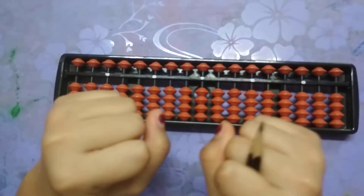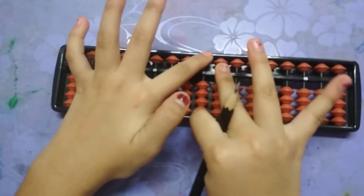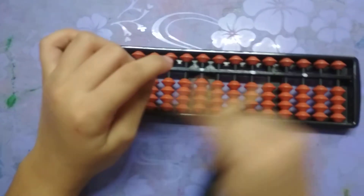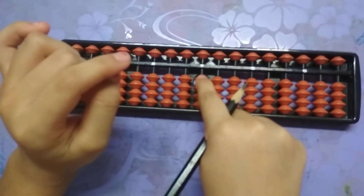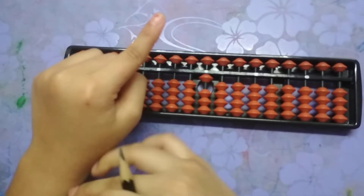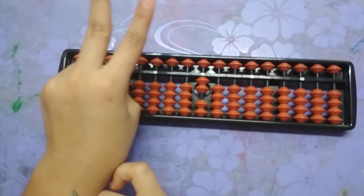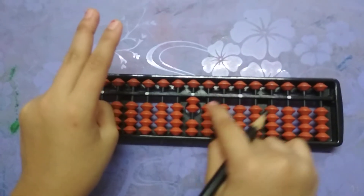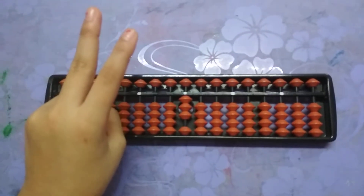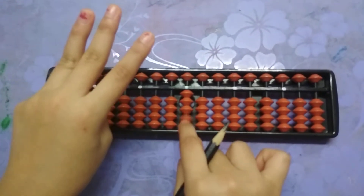I will show you the numbers. In this rod there will be one through nine. When we put one bead up, that is one. When we put one more bead with it, that is two. When we put one more bead, that is three. One more bead, which is four.